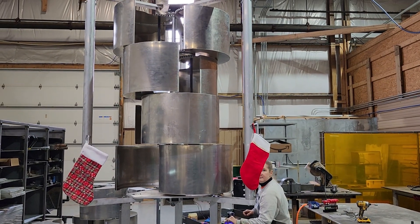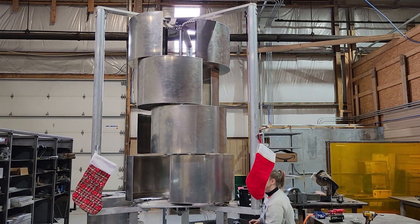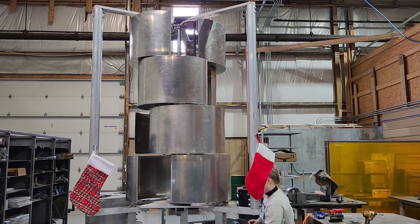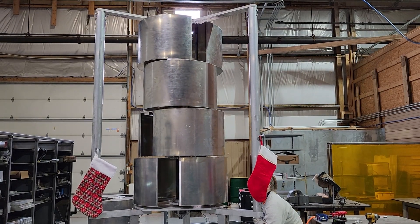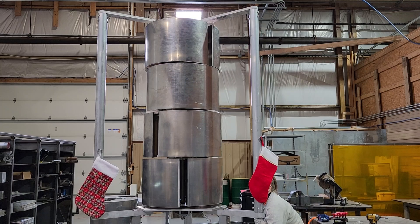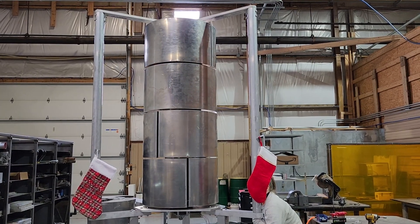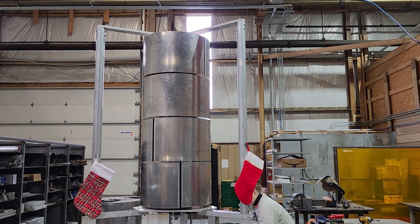We don't have any of the electronics mounted underneath, but once we get them in, the furling will actually be controlled based on our RPMs. But for now, for Bucknell to do testing, they need to be able to open and close it manually to whatever furling degree that they want.